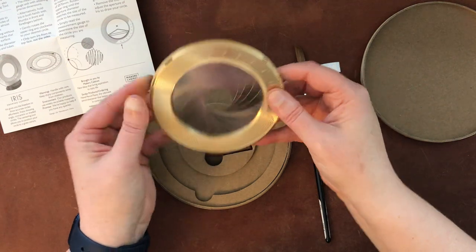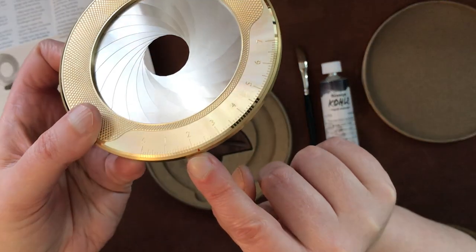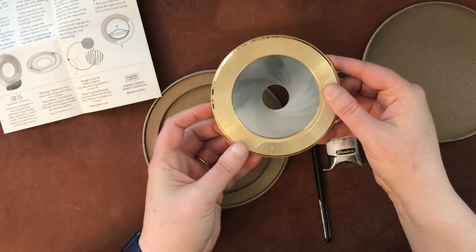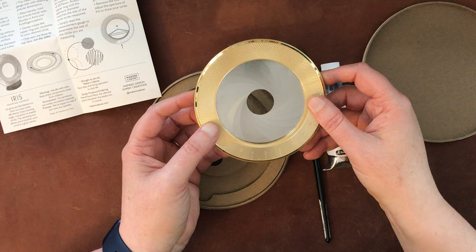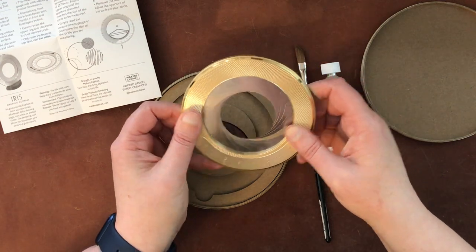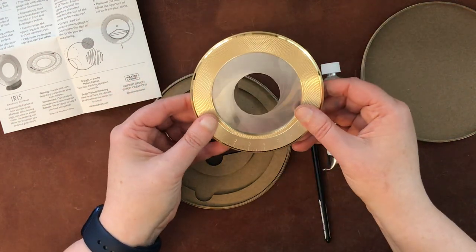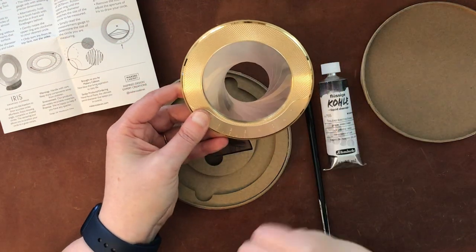First I have to decide what size circle I want. There's a little red indicator here that shows you the size — and I'm assuming that this is centimeters, since this is not necessarily made for the American market. It says design UK, manufactured China. That's a bummer, especially given how expensive it is, but as long as it continues to work, that'll be the test of it. I'm going to go with three and a half centimeters — so that circle will be three and a half centimeters wide.